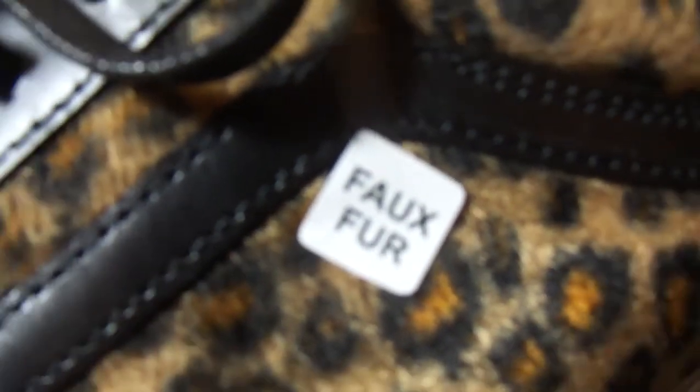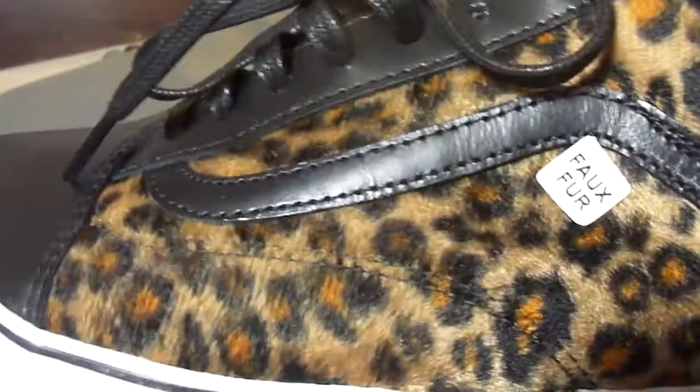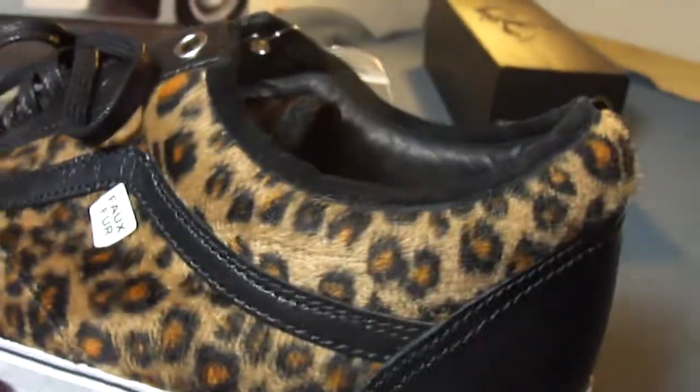The shoes come with this faux fur sticker on the side. I'm not sure why — probably to pass customs or something, I don't know.